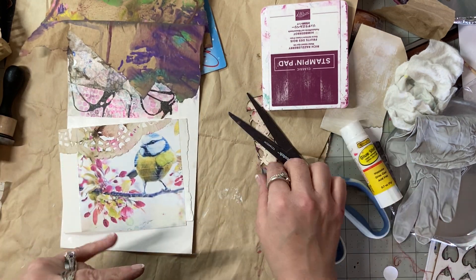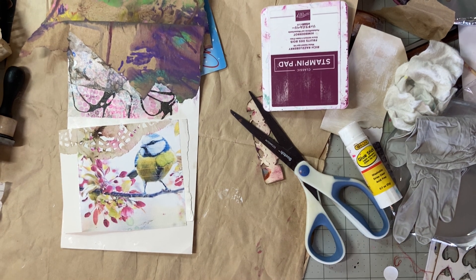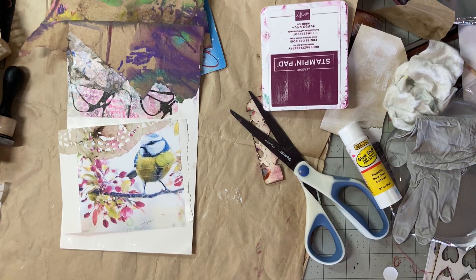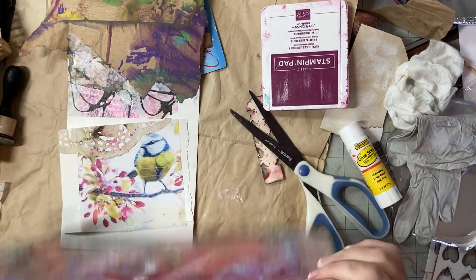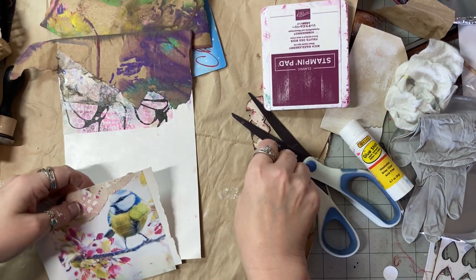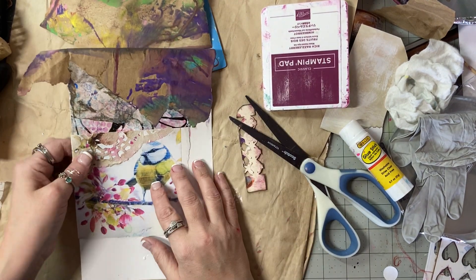I wanted to play on my gel plate. Before I bought my gel plate, I used to use foam in a plastic bag, and I wanted to compare the two — that's what we're going to do tomorrow hopefully. I really need some book page — where is my book page? Oh, there we go.